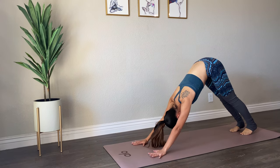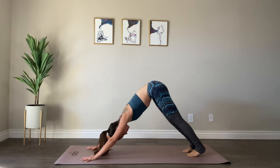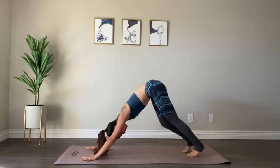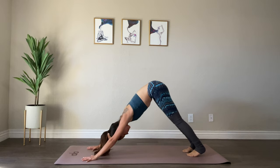Taking your flow — shifting forward, chaturanga dandasana, upward facing dog. Taking a few moments to come back to your breath. Your ujjayi breath is a great way to promote focus and calm your mind in the midst of a challenge, so I'd recommend giving that a try if you haven't already.